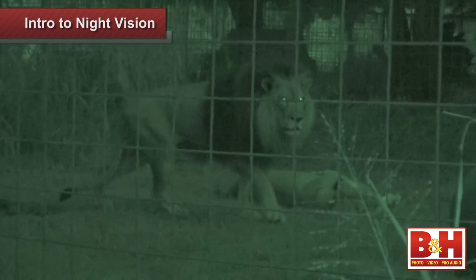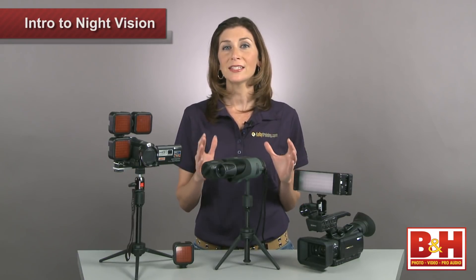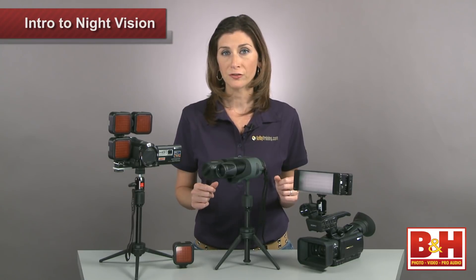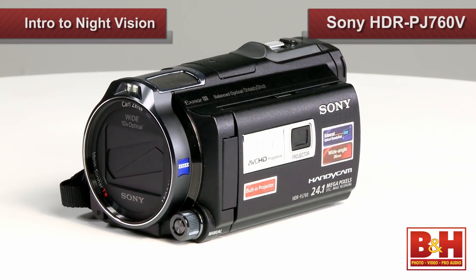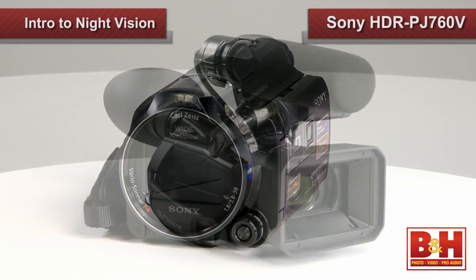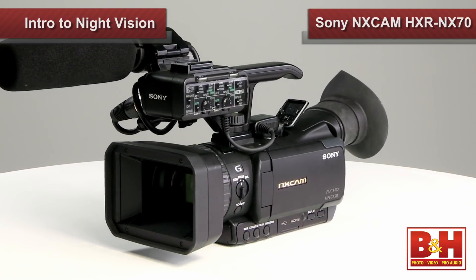Whether you're observing nocturnal wildlife, doing surveillance, or hunting ghosts, night vision camcorders coupled with IR illuminators will help you capture clear nighttime footage. Sony's Night Shot mode is a classic example of night vision videography — it captures infrared light by removing the filter from in front of the sensor that cuts out near infrared light frequencies. I'll be using the Sony PJ760V Handycam and the more professional NX Cam HXR-NX70 to illustrate this.